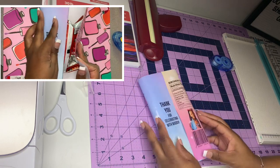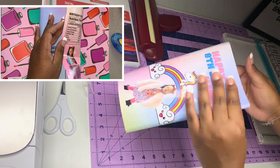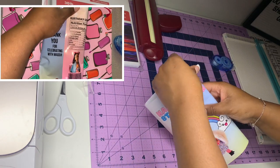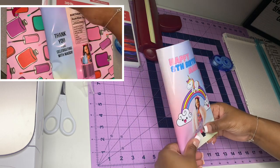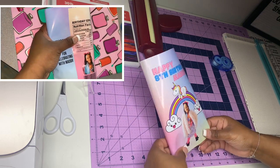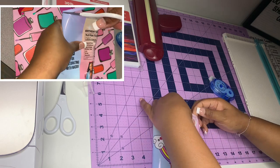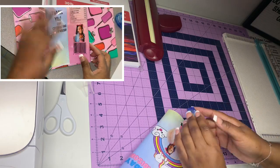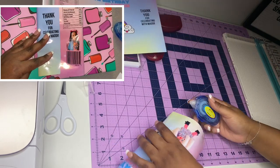I used the crafter's tape for the back seam. Then for the top and bottom I used the glue gun. I got a little glue on there, but that's okay. I couldn't get the crafter's tape onto the bottom once the bag was formed, so I had to use the glue gun — maybe I can do it differently next time.